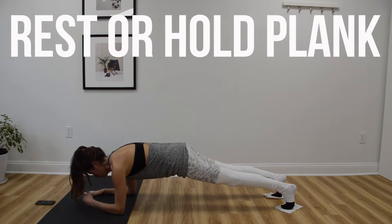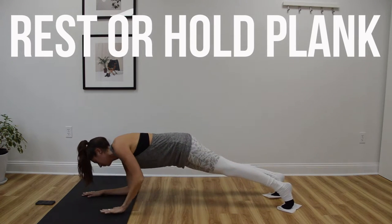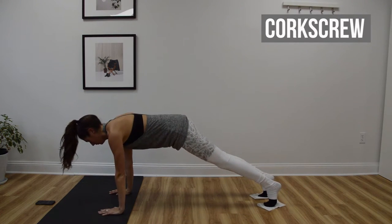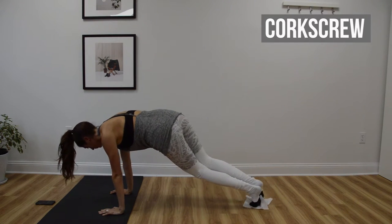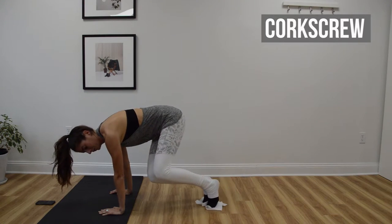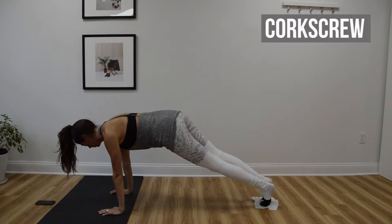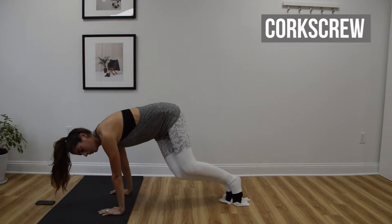Next up we're going to press up to a high plank position on our hands and we're going to do a corkscrew. This one is similar to the bear we just did in that we're bending and straightening the legs, however we're going to twist side to side. You're going to bend the knees in towards your left elbow, straighten out through plank, and then bend the knees in towards the opposite elbow — just going side to side, swiveling through the waist.